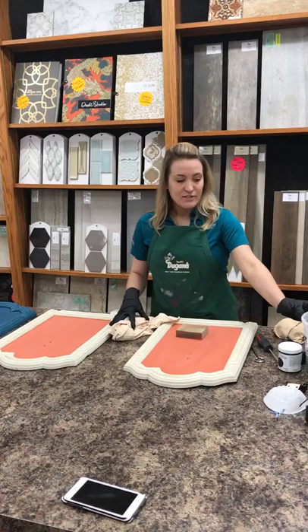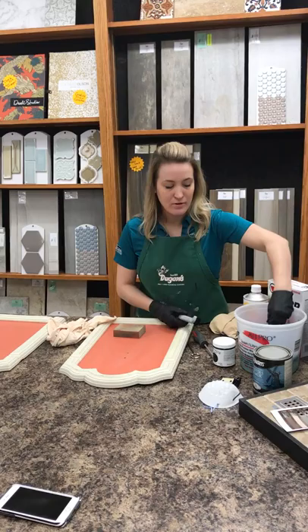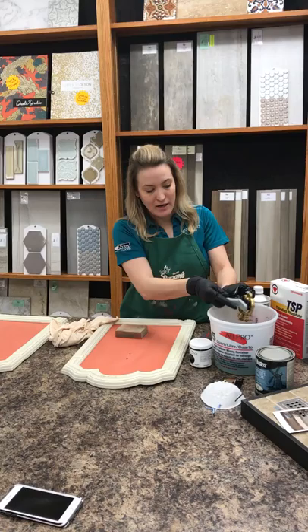I've taken all the handles off already and soaking them in a product called TSP for cleaning. I'm actually using the general cleaning formula to remove some door handles that have some paint on them. I've got a nylon brush here, just going to wipe that off. It works really well for cleaning all kinds of different stuff including your house siding, but in this case it's to help remove some paint.